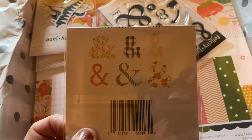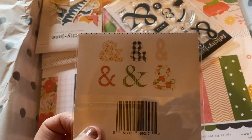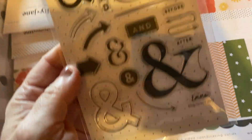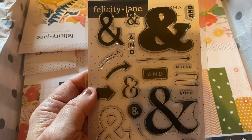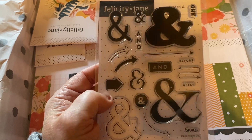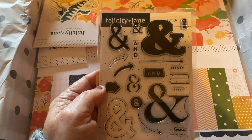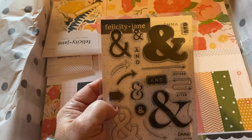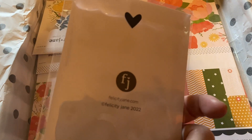I find I don't use ampersands that often, but you can do a lot with them — put them in a sentence, use them in a title, or as a design element. This is the Emma stamp set and they're all ampersands, plus 'and,' 'before,' 'after,' and some arrows. Pretty versatile.